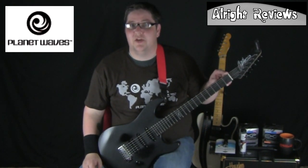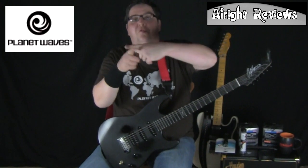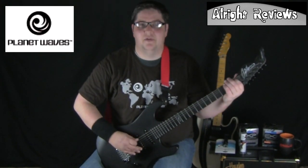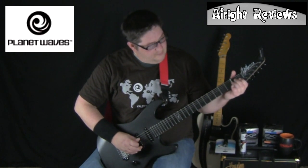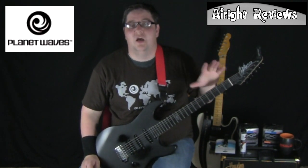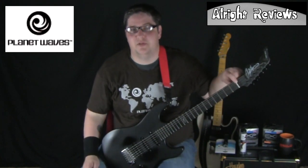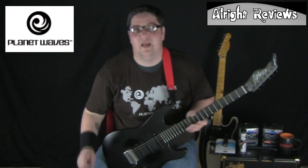That's the string getting stuck in the nut. When you're bending the string, it's constantly moving back and forth over the nut. I've got a little bit of stick on the E string — that one's okay, that one's okay — so it's just the wound strings. As you can hear and see, I have a sticky nut problem on this particular guitar with the wound strings. So we're going to put the guitar on the table and use some Planet Waves nut lube to overcome this problem.